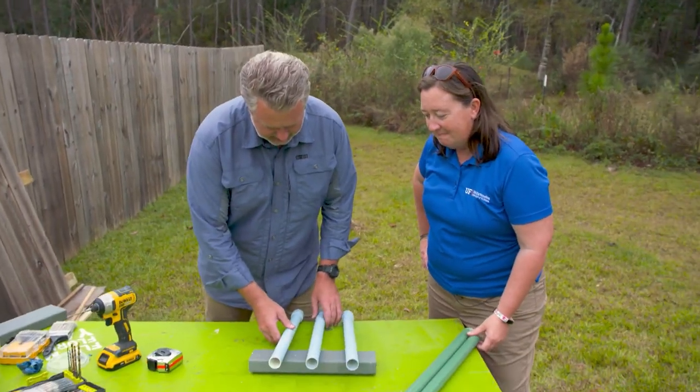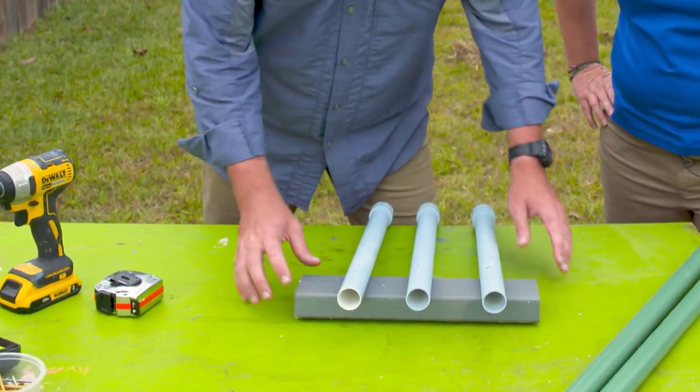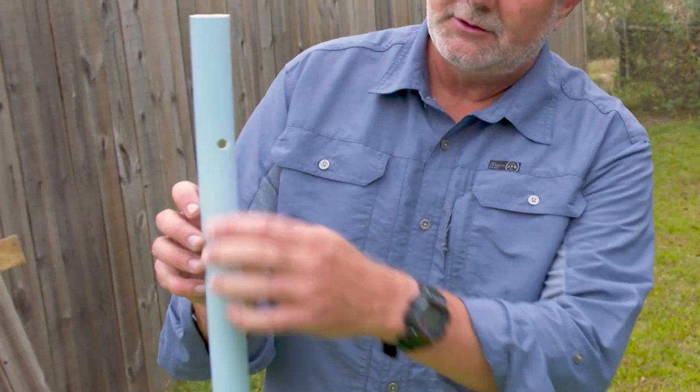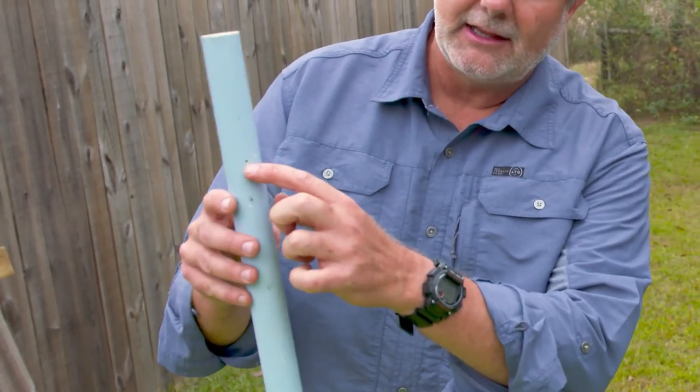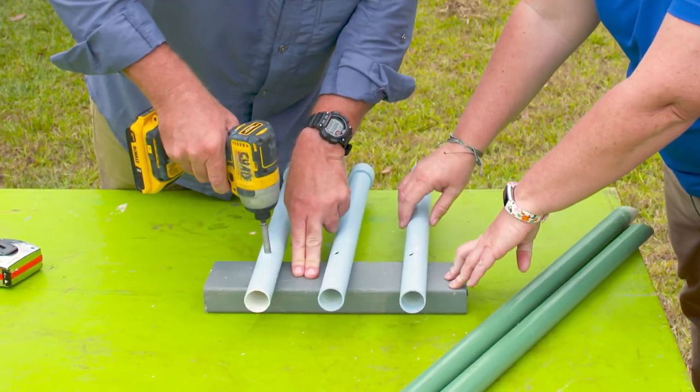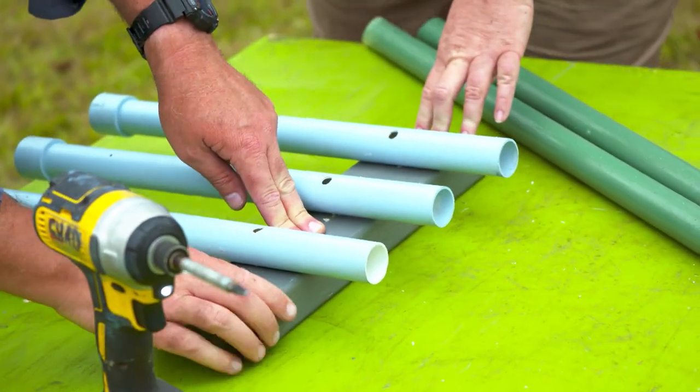We're really just attaching this to a piece of two-by-four that we cut. This side I've got a larger hole where I can get the screw through there, and I just have a little bit of a pilot hole in the back to start it out so we don't crack the PVC. There we go, I think that's good right there.